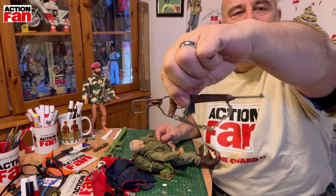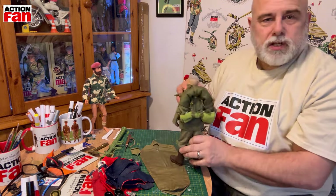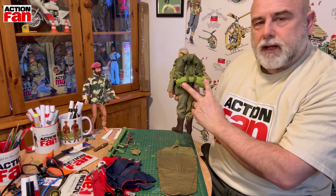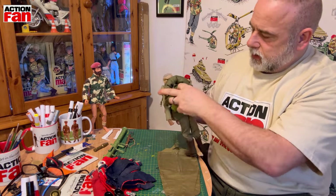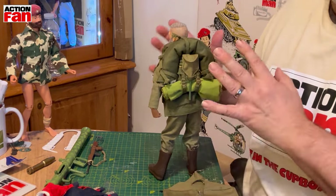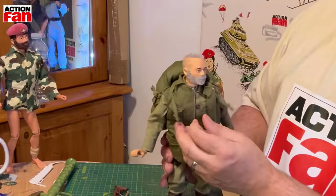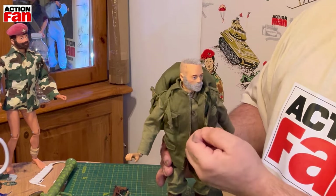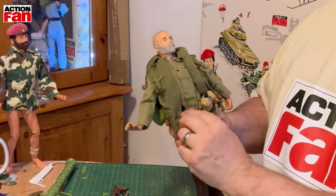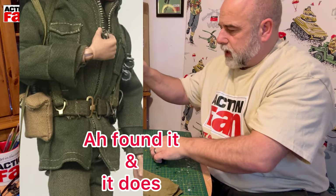Looks great. I will say the barrel is easy to bend so be careful with that, but otherwise it's great. I'm going to be using this to replace the bright green sleeping bag, and the entrenching tool I believe would fit in there. This does make Action Fan very top heavy. These hooks on the front of the backpack - they've got like two straps, two hooks - does anybody know where they go? My first thought was they're supposed to go down to the belt but they're really not long enough. Let me know what these are for.